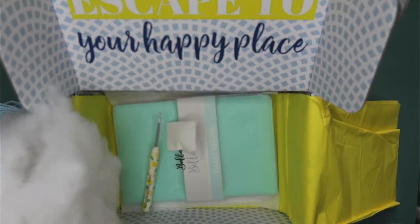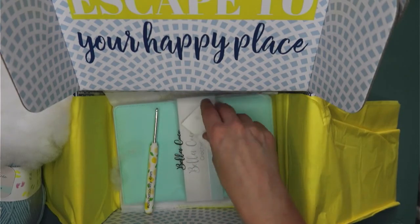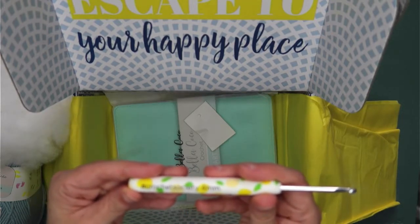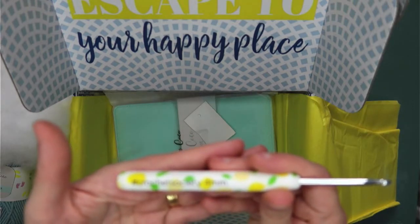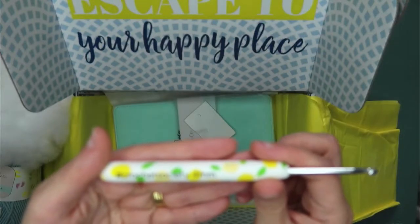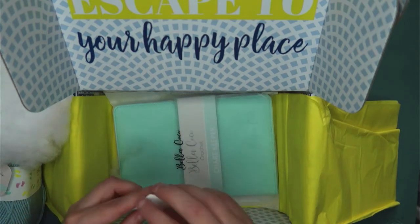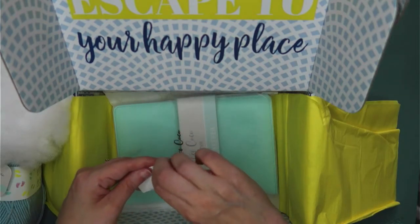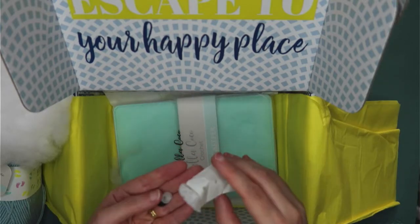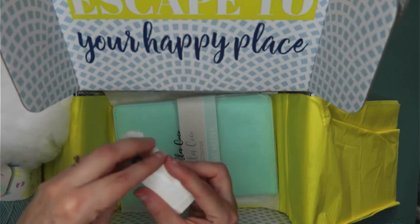We've also got stuffing, which suggests there's some sort of toy design in here. We've got a 4mm hook — lemons and lime by the looks of it, beautiful. And in here we have some little safety eyes, so that suggests there is going to be some sort of animal in this pack.